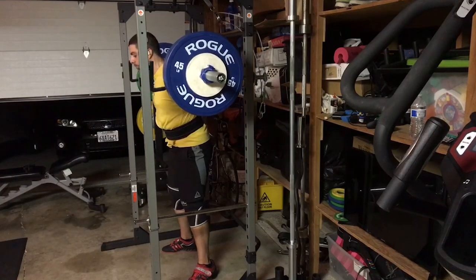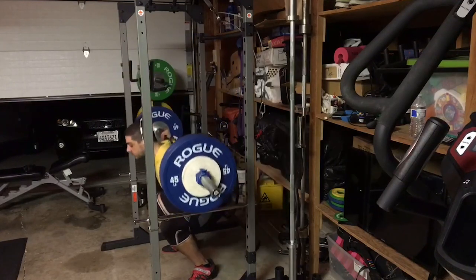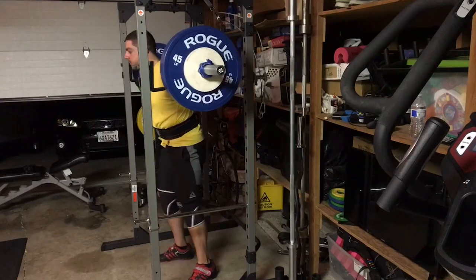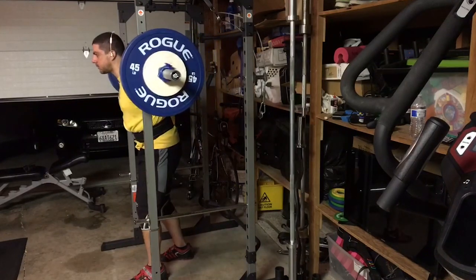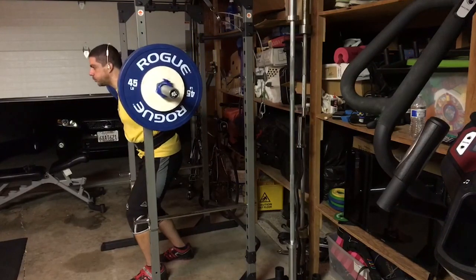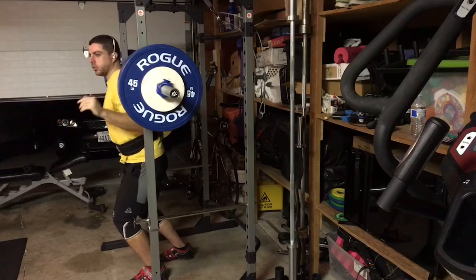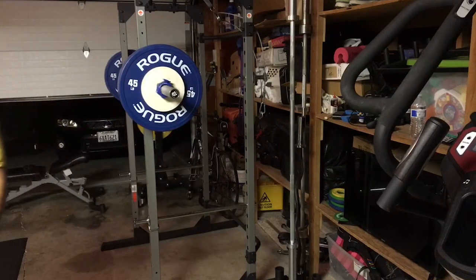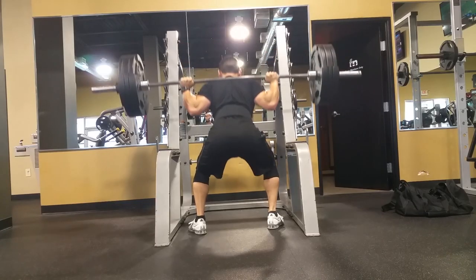If you start moving a little bit too quickly and losing that tightness, you're kind of falling down — it's going to be really difficult to maintain that on the way up. Right there, you can see this angle is a little bit better. It looks like you're a hair high in the squat, my friend. So some pause squats, finding depth, having a video there or a training partner tell you when you hit depth, hanging out there for about three seconds, and really forcing those knees out.